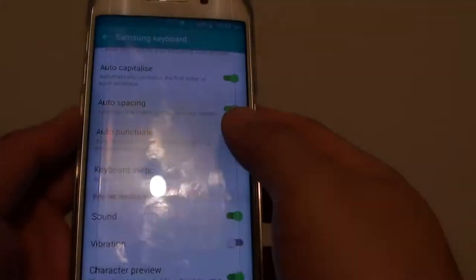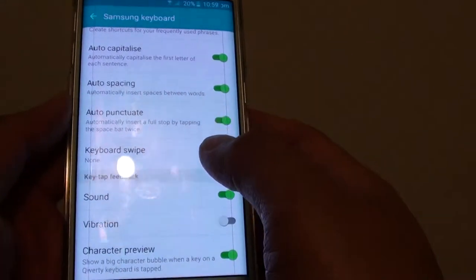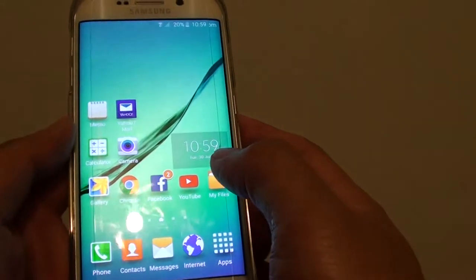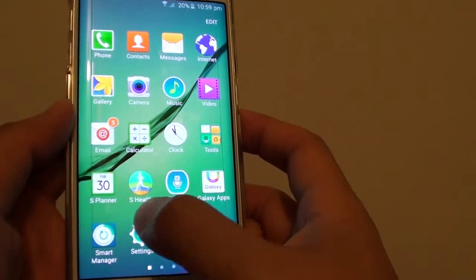How to automatically put a full stop with a space bar on a Samsung Galaxy S6 Edge. First, press on the home key to go back to the home screen. Then tap on apps at the bottom and go into settings.